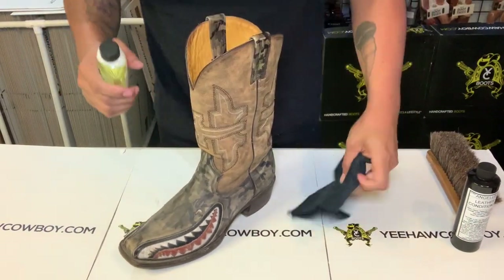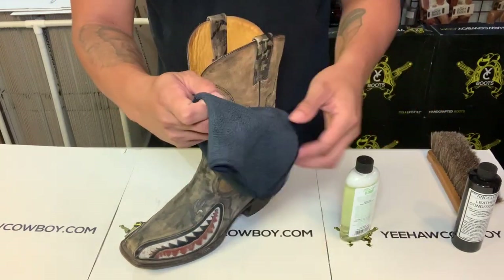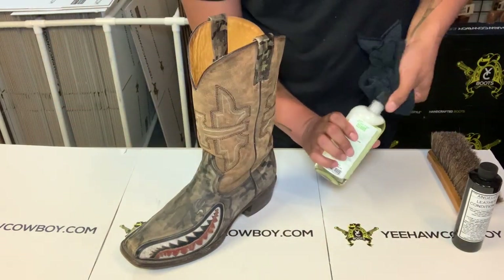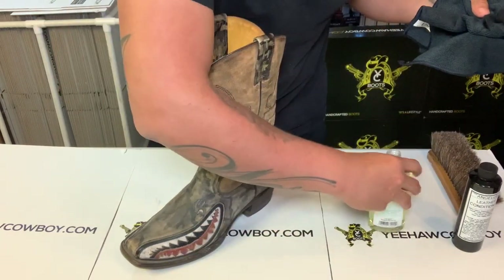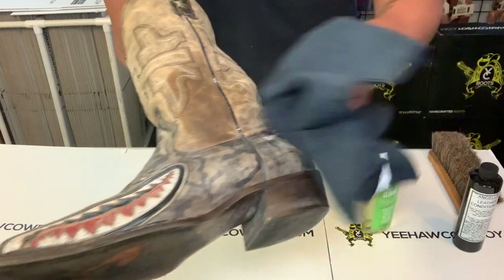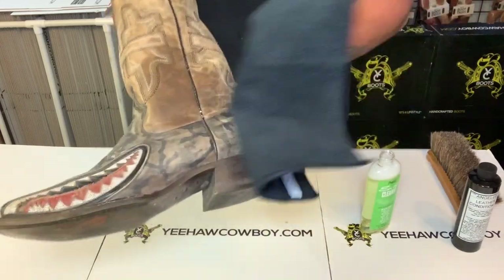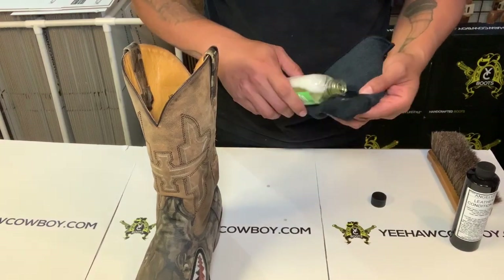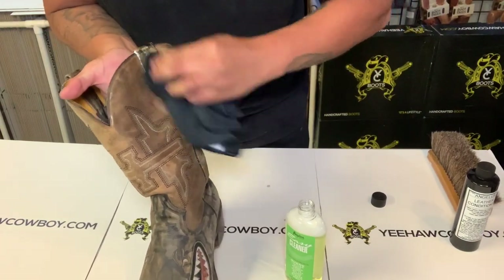First I'm gonna get a good amount, put it on here, and just rub it in. I'm gonna try to get two fingers on the cloth. It's kind of like you're scrubbing it — it's okay if you get extra, it's not gonna hurt the actual product. Just pretty much rub it in there. It kind of looks wet, but you're making sure you scrub all the dirt off. It's okay if you get it on the actual stitching.